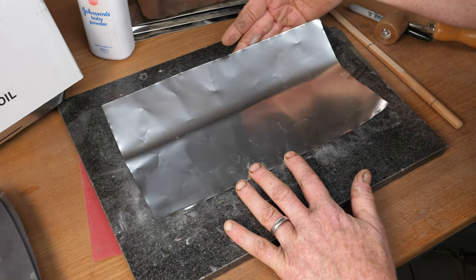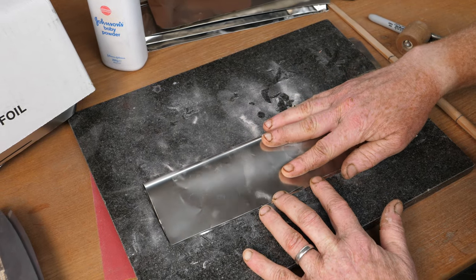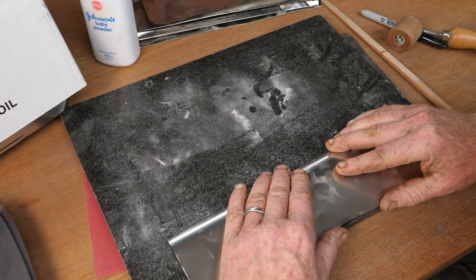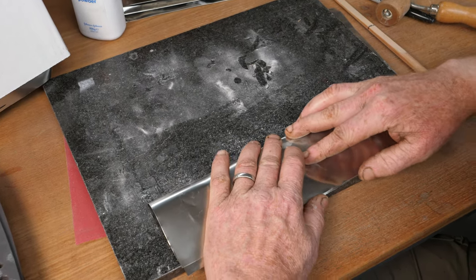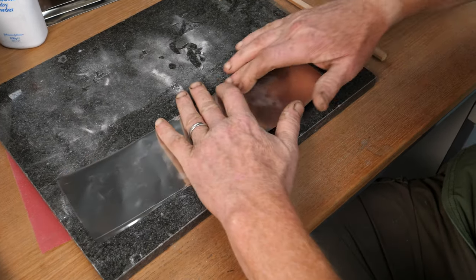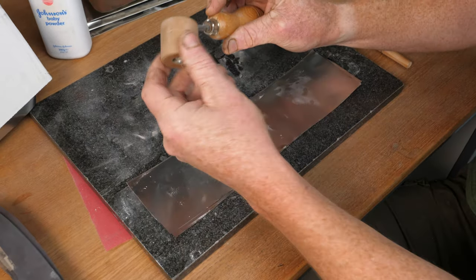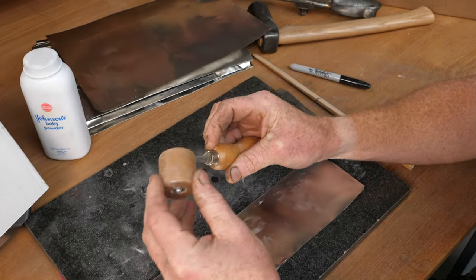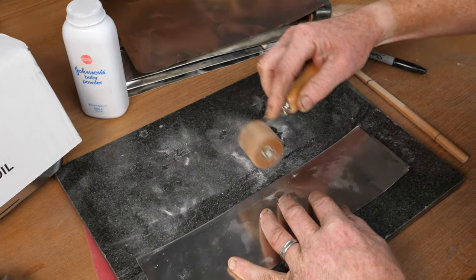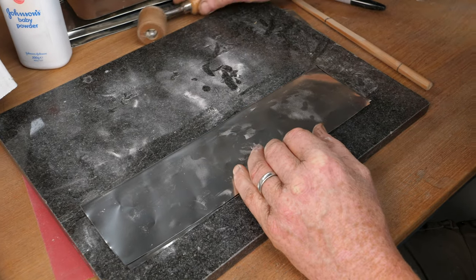First thing I'm going to do is fold it in half - careful of those edges. Fold it to create a nice sharp fold and squeeze your fingers along it. You can get little rollers designed for wallpapering that work quite nicely for creating those sharp folds.